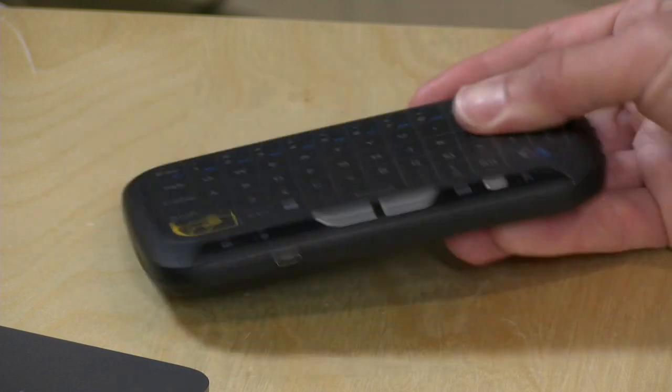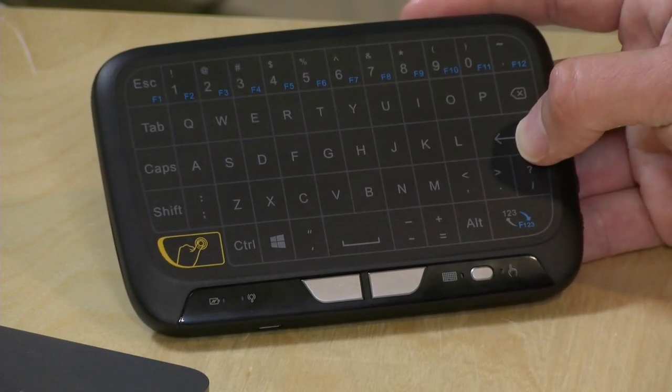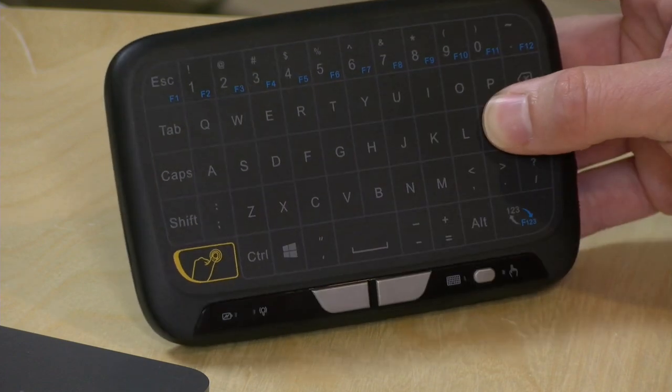I was very attracted to its overall design. I really like the fact that you can get a keyboard and a trackpad in a very small form factor, and it's a lot smaller than the big Logitech keyboards I'm using right now with my home theater devices. That was really intriguing to me.